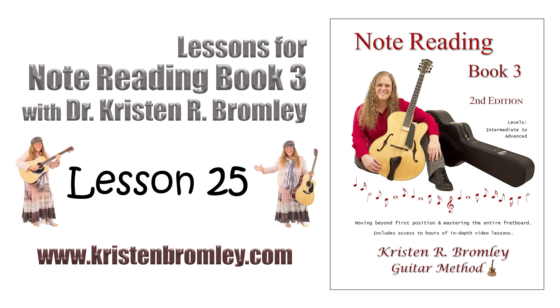Hi, I'm Dr. Kristen Bromley. Welcome back. Here we are in Lesson 25 that goes with Note Reading Book 3 — the last lesson of this book, if you can believe it. In this lesson, we're going to talk about transposing the music by an octave.